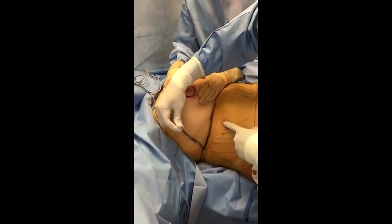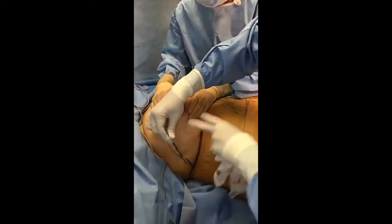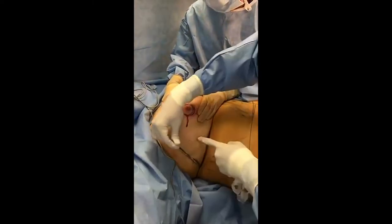We're going to start our incision now. We're going to de-epithelialize — remove all this skin — and then push all the breast tissue up underneath the flap skin up here.